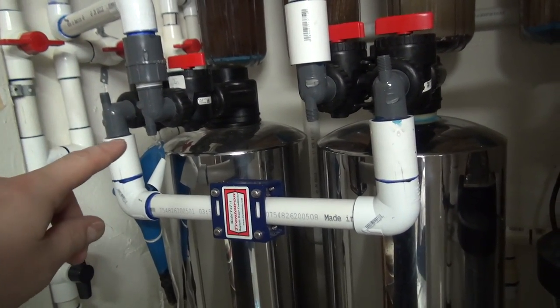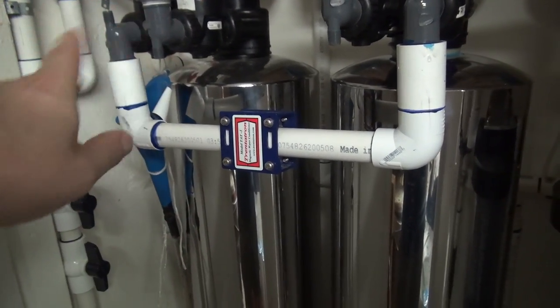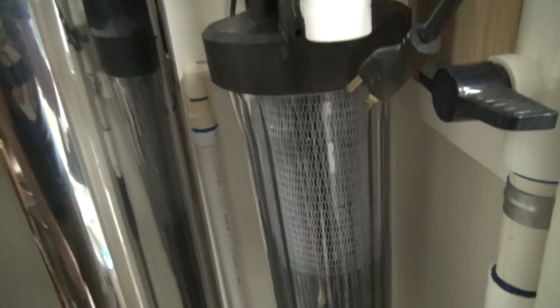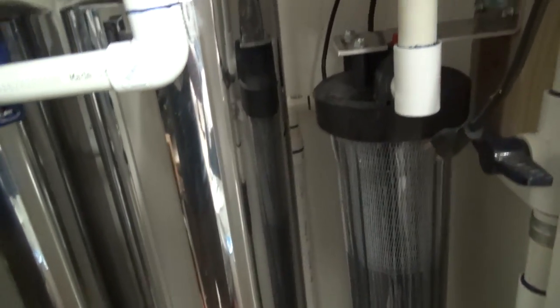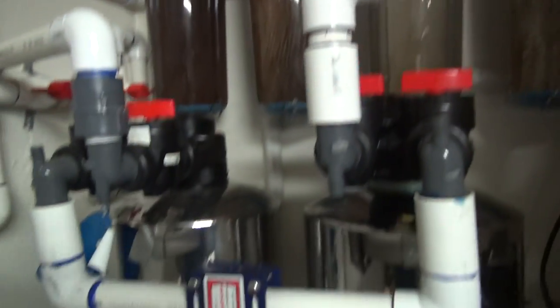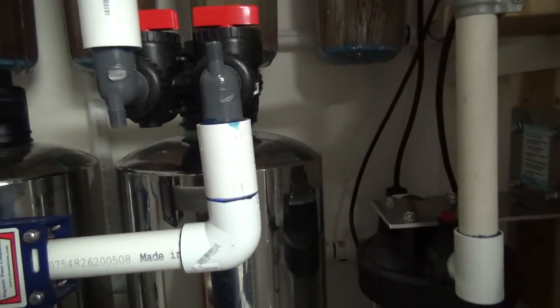That thing was spewing black stuff out of here full blast on a garden hose for like a week. I ran it until it came clear — get a glass, fill it up, and if you still have junk floating in it, keep flushing. I'm still getting fines in here after about a year. City water — you don't have to worry about disinfecting. Make sure you flush your media very well before you put it in your house. Those are my two big tips.